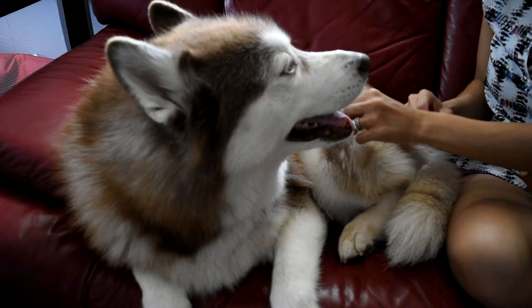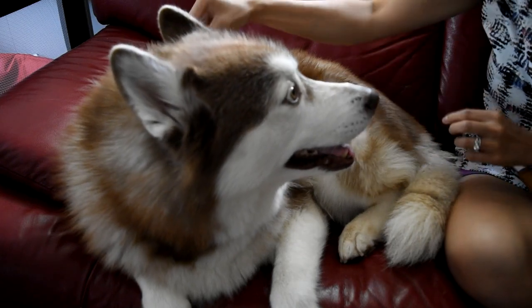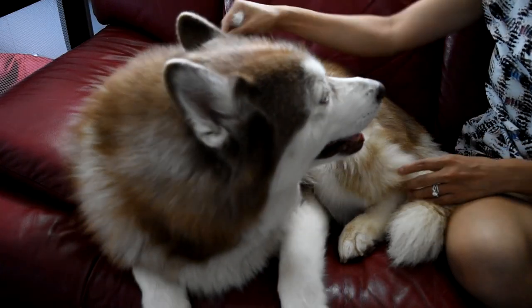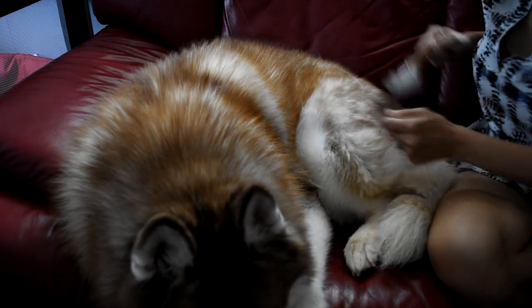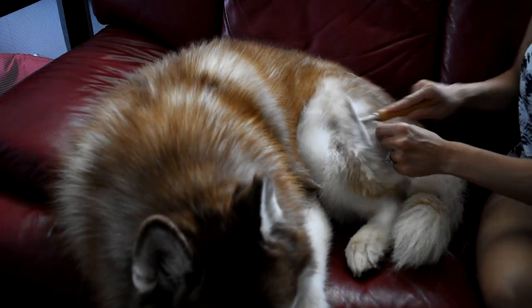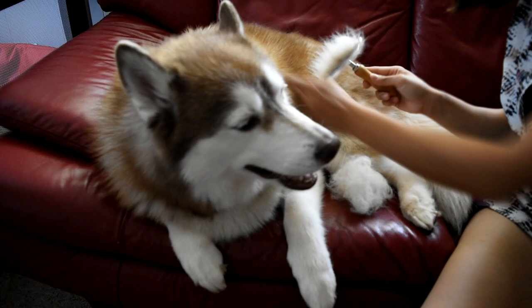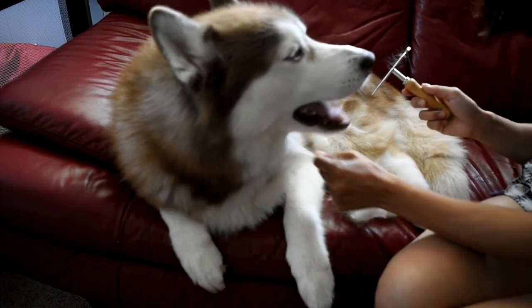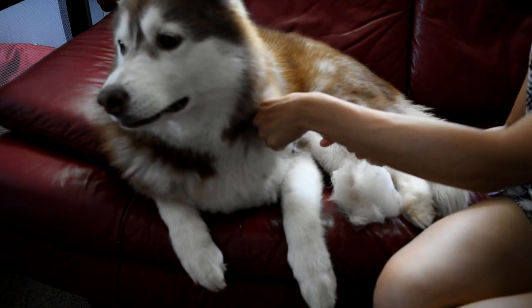Before I start, I like to pull out any undercoat hairs that already made it past the top coat and are just sticking out. Then I start at the dog's butt and work my way up, always going in the direction of the hair, because you want this to be enjoyable for your dog as well so they sit nice for you. When it's shedding season, my dogs generally shed from the butt up towards their head over time, so that's why I start there. You can feel around with your fingers for any big clumps of undercoat that aren't attached to their skin and work in that area.